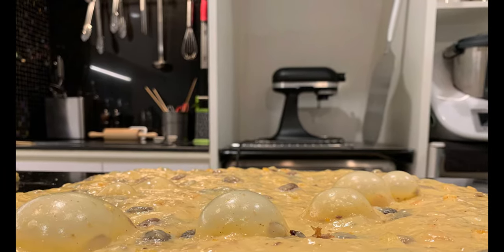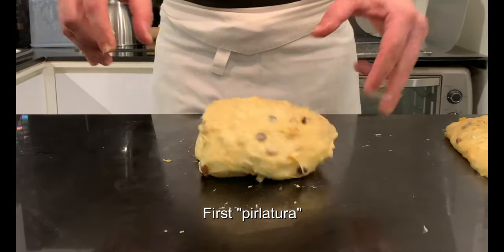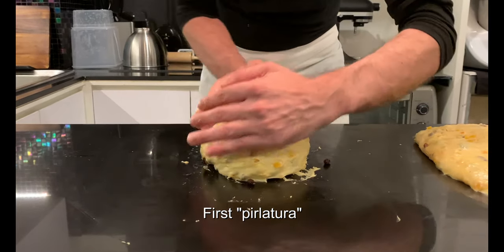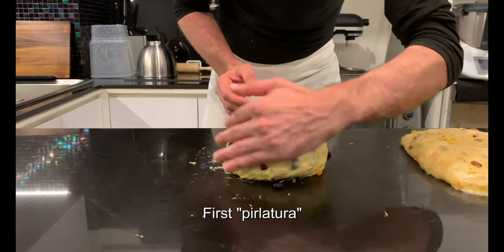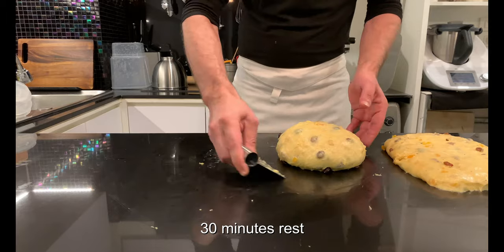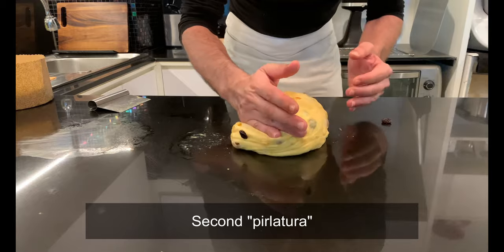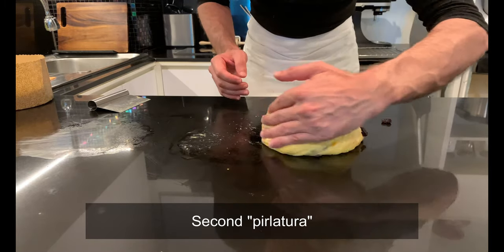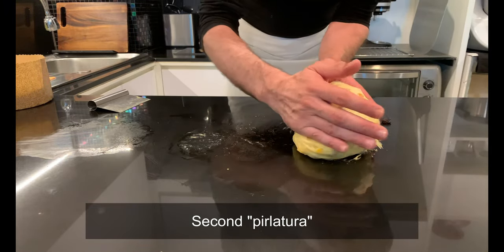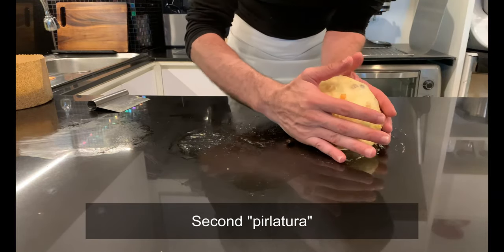With this recipe you will obtain 2.5 panettone of 1 kg, or you can also make 3 of 750 g. During cooking, panettone will lose weight, so to obtain a 1 kg final product, you have to calculate 10% more of raw mix — in this case, 1100 g. At this point, pre-shape the panettone; in Italian this operation is called Pirlatura, using first your right hand towards you and then the left hand towards the opposite side. This is a very important step that will define the growth and the correct oven spring. Leave to rest for 30 minutes and repeat the same shaping.